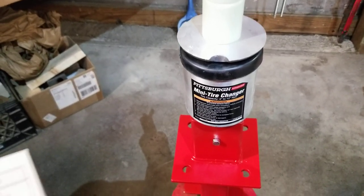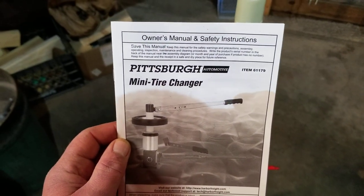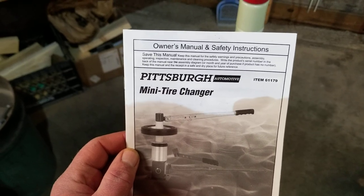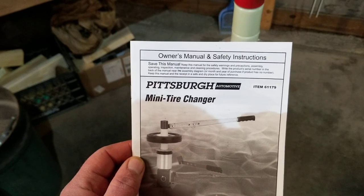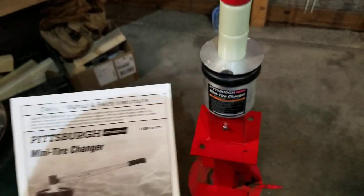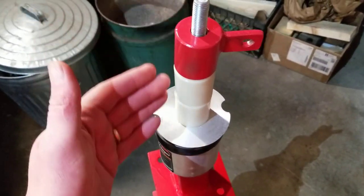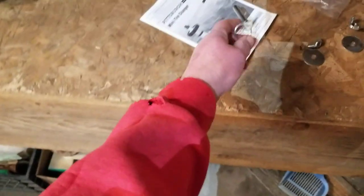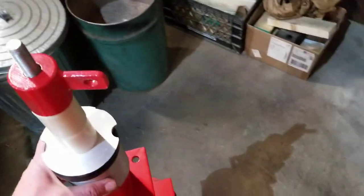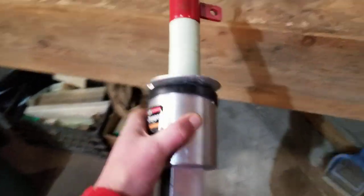I got this Harbor Freight mini tire changer here and thought I'd show you guys what modifications I did to it in order to make it stable and a little easier to work with. This tire changer comes with a red base, and the top piece is what you use to change tires. This is the part you put together to change your tires.